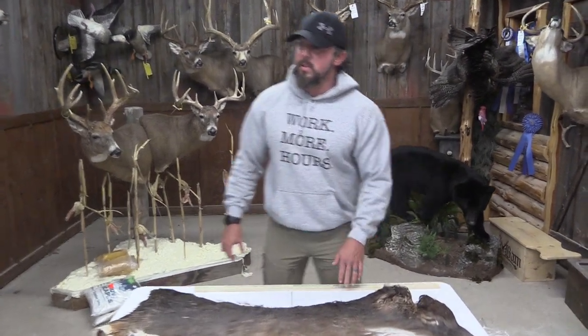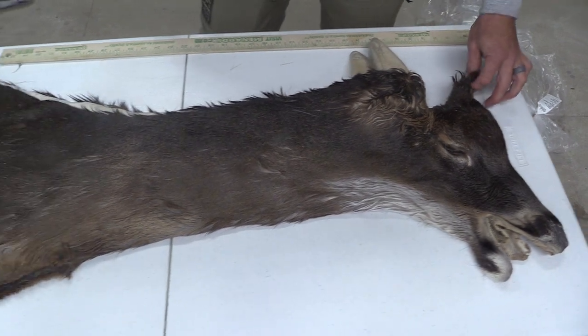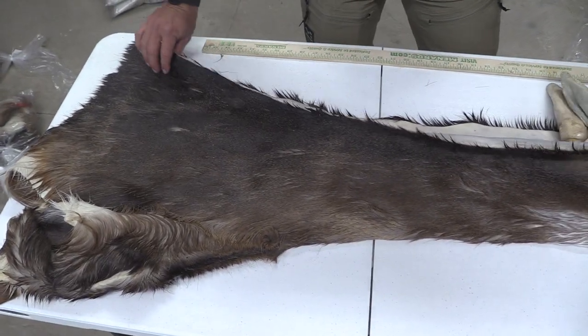Hey guys, it's John with Old Barn Taxidermy. This is tag number 2841. This cape's going to measure seven and a half by twenty. It's a really good looking cape. It is split all the way down the center.